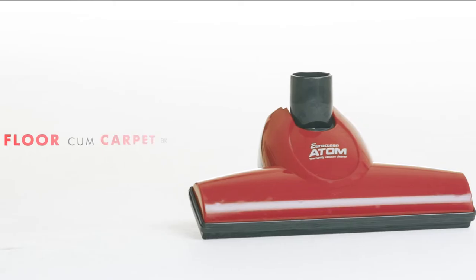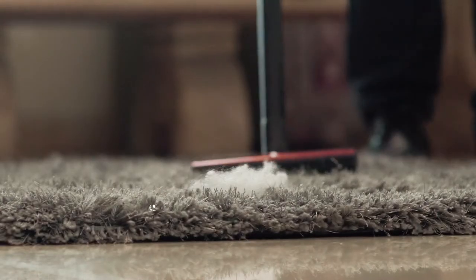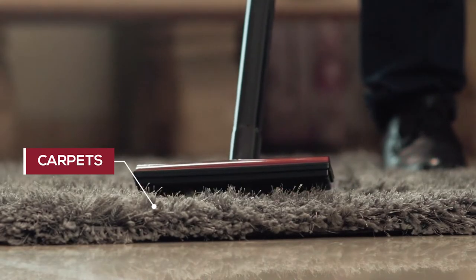The Floor and Carpet Brush. It's a multi-utility accessory that helps clean carpets as well as floors.